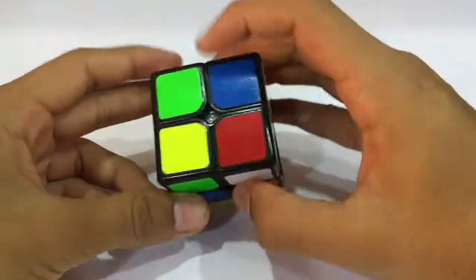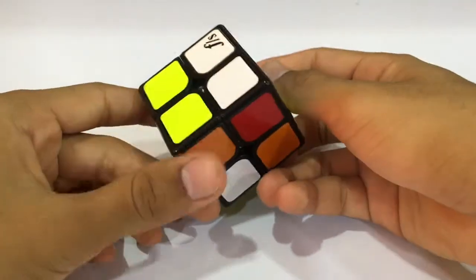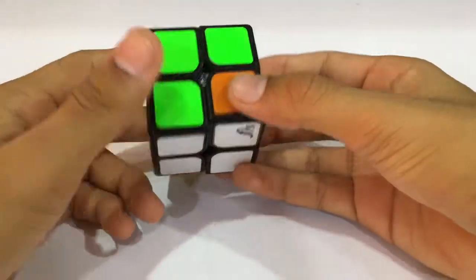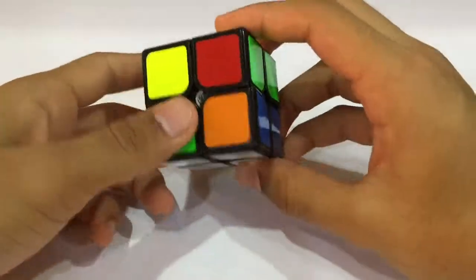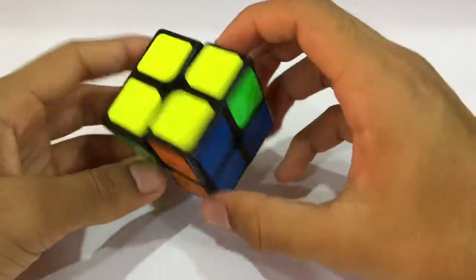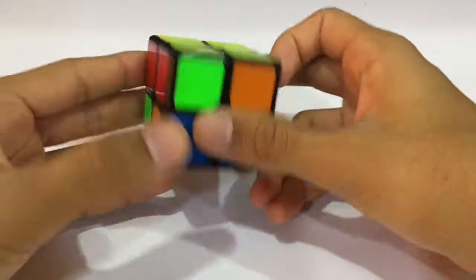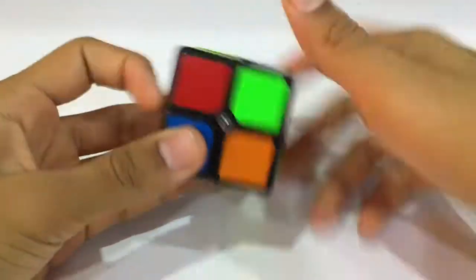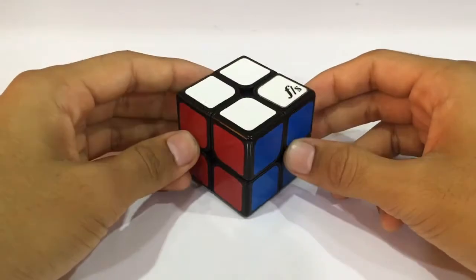I think I'll be going with the white, so it goes like this. We have the first layer done and now we'll be doing the OLL and then the PLL. This was quite fast for a 2x2 solve.